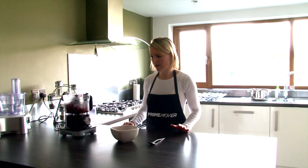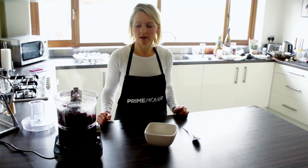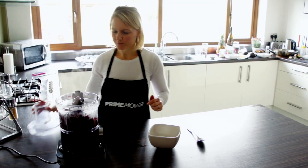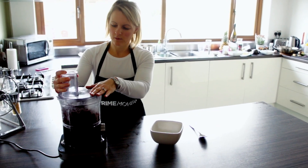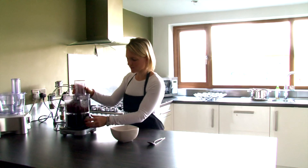When the beetroot has been simmering for about 25 minutes, or until your beetroot cubes are nice and tender, you need to pop it into your blender or food processor and whizz it up until it's nice and smooth.